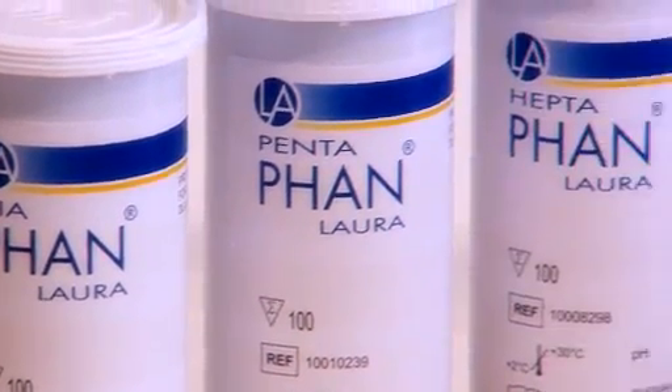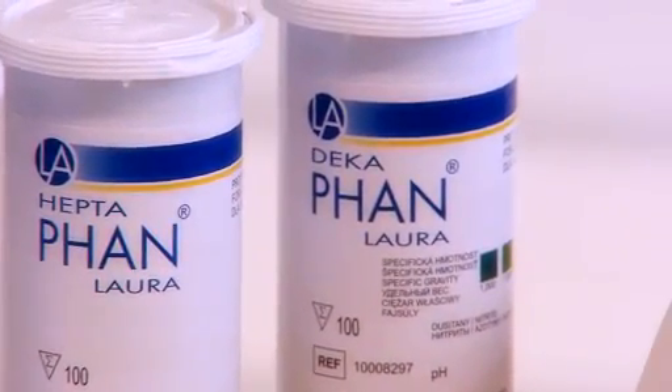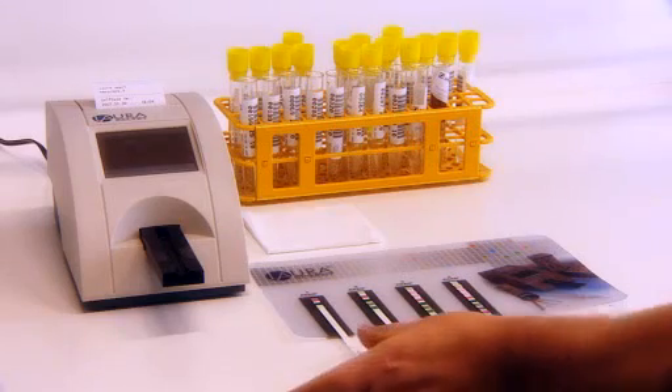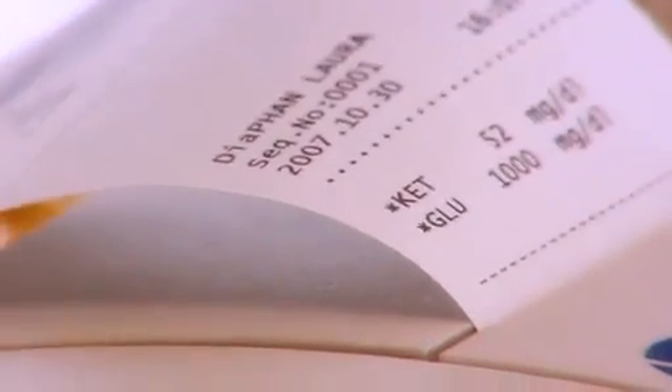The LoRa smart reader can automatically distinguish the type of diagnostic strip used. There are four types of diagnostic strip with two to ten parameters. The advantage of the fan LoRa is the compensation field, which allows the reader to take into account the colouring of the urine in the results of the individual parameters.